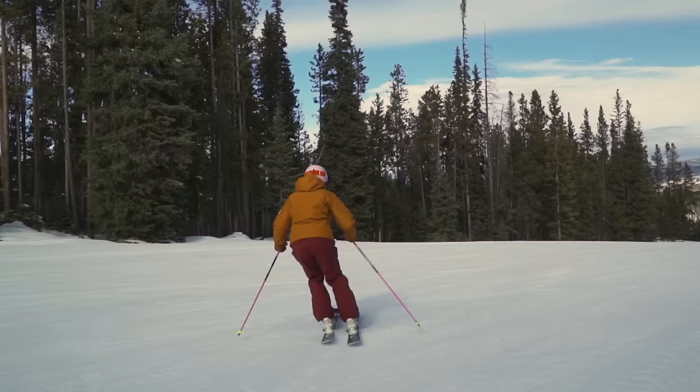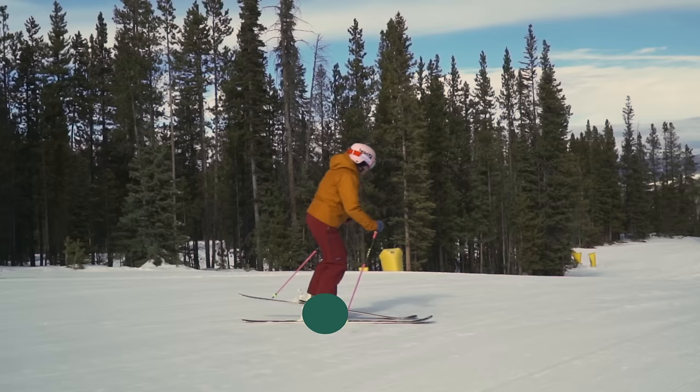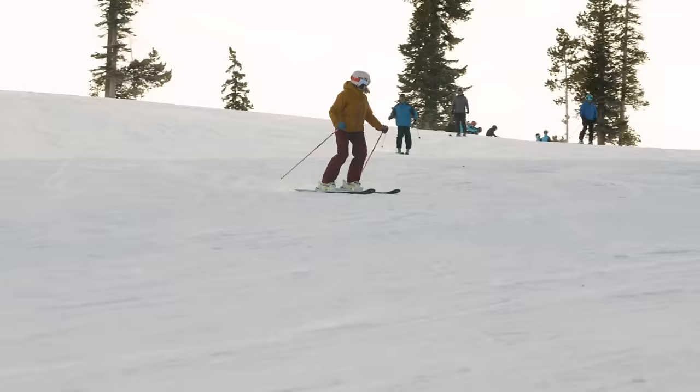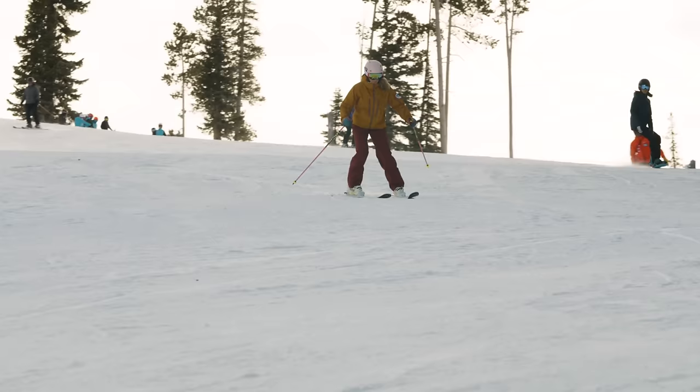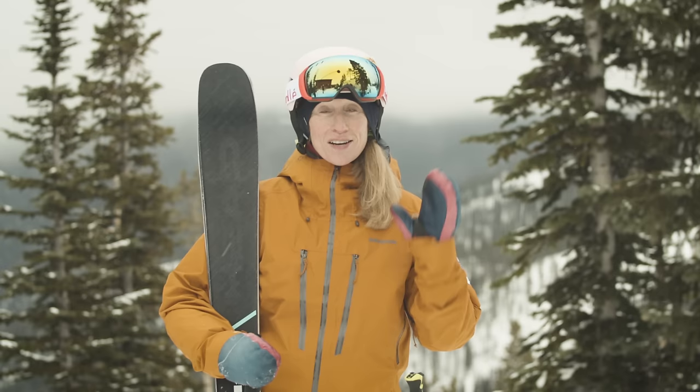Here's what it's going to look like: lighten the inside, weight goes to the outside, steer to parallel. I hope these five skills bring you closer to parallel skiing. Go out and practice, go out and have fun, explore the mountain. I'll see you out there.